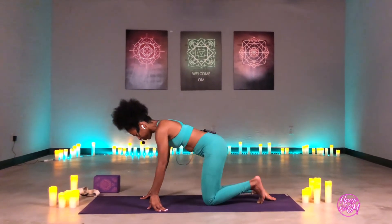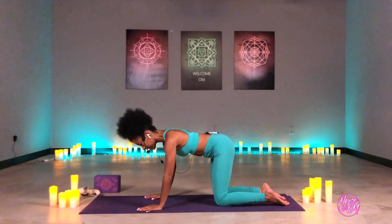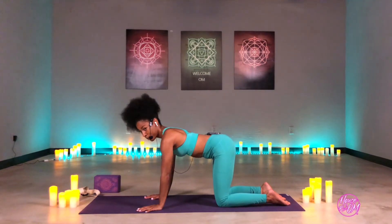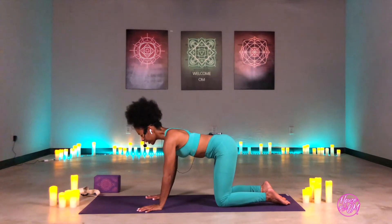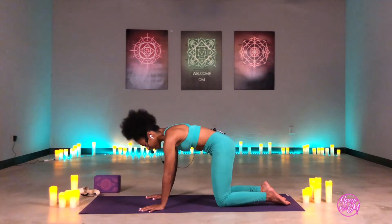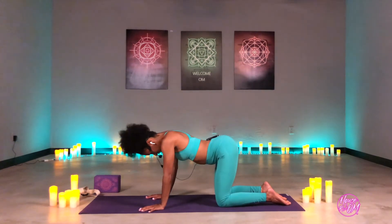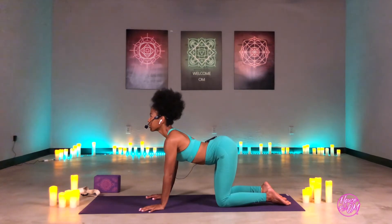We'll first start in tabletop position — come down to our knees and our hands for a warm up. Our knees need to be hip-width distance apart, our arms straight. Inhale and push up the upper parts of our back to the ceiling. When we exhale, we're going to drop the belly low and send the hips up. Last to come up is the head. Let's do a few more of these at your own pace, just to kind of warm up.